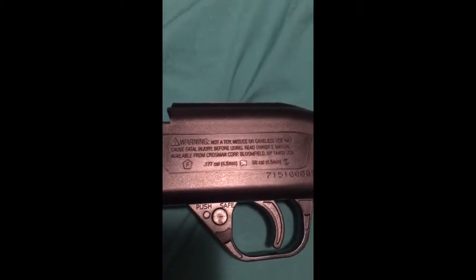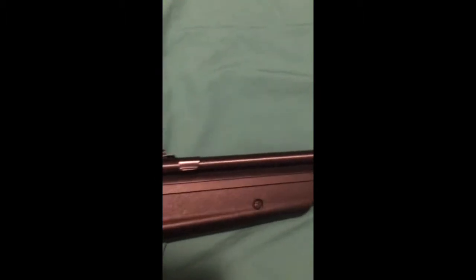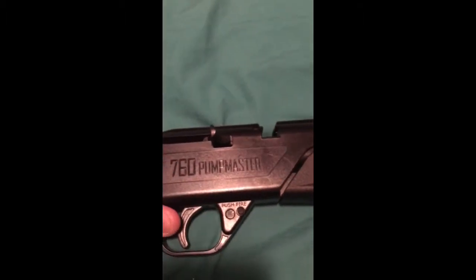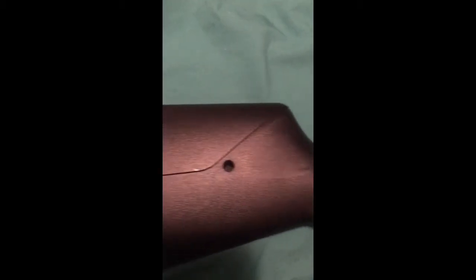This is the safety, and then the trigger. Over here you have your little warning — 'not a toy.' On the other side, you have basically the same thing, except the screws are on this side. This side doesn't have the screws — it just has these holes, which I think are the backs of each screw from the other side. Over here you have the barrel again, and moving up you've got the two screws. Going down, it says '760 Pumpmaster.' Then you have your safety and fire again, and then the basic back of the gun.